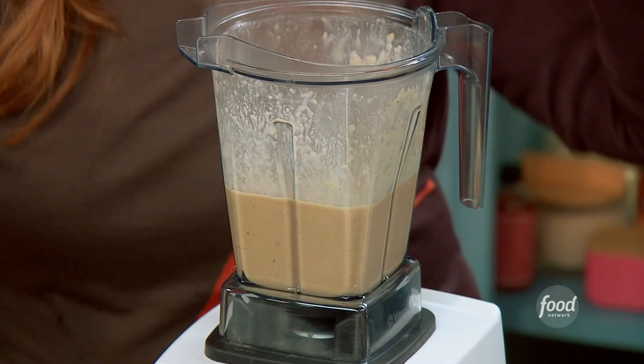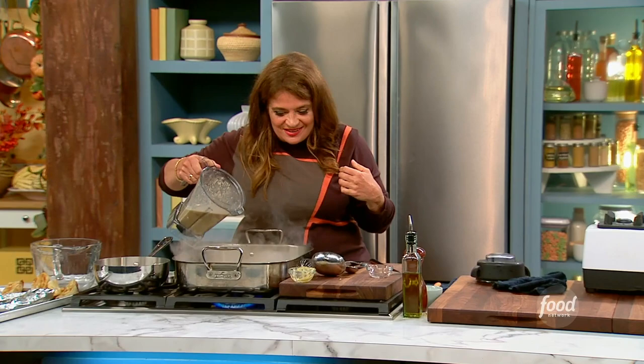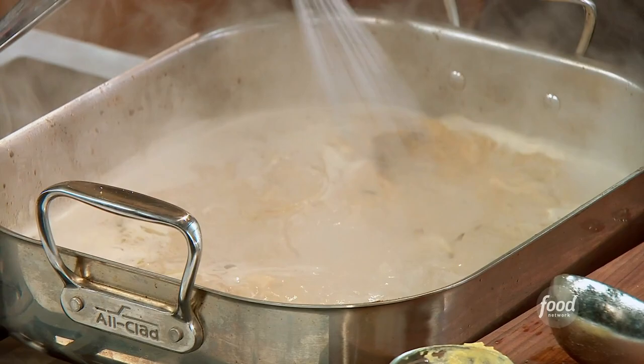Whatever you put on your turkey, that's going to be in your gravy, which is exciting. I get excited — I get into Thanksgiving. And then pour that back in there. Look at that! By the way, my mother would butter the gravy — there would be like a slick of butter in this tiny bit of juice.